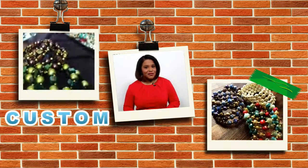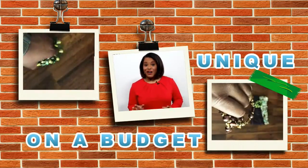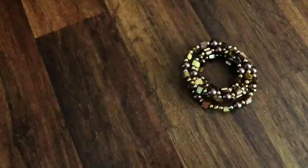Create something custom, something no one else will have, and you can do it all on a budget. Instead of buying a bracelet, how about making your own? On this episode of Let's Craft, I'll show you how.